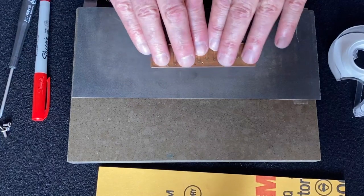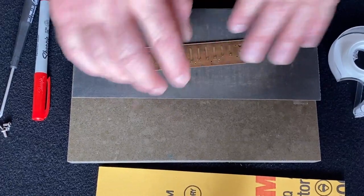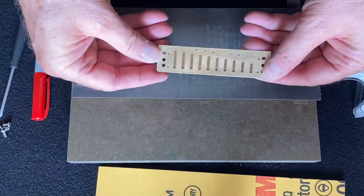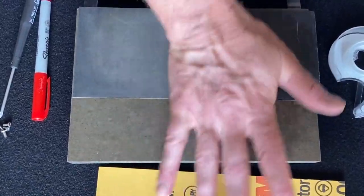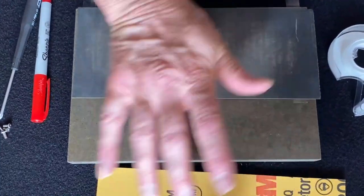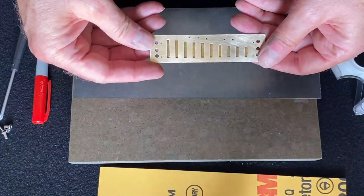As I start sanding, I just want even pressure on the plate. I can use fingers from both hands in either a figure eight or a circular motion. I can also use just fingers from one hand — it just needs to be evenly distributed. You can also use the meaty part of your palm, which is probably one of the best ways to get consistent pressure on the whole plate. I go until I barely see any marks left.